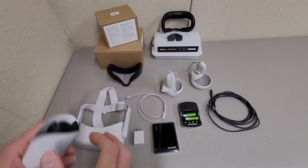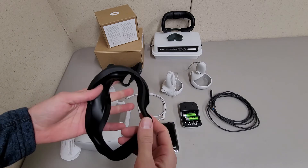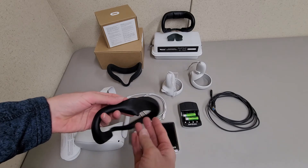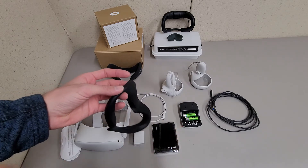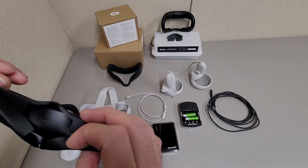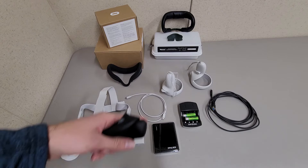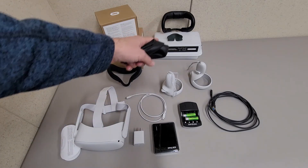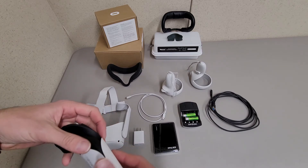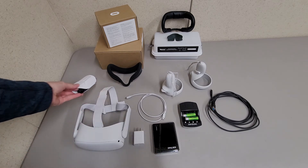I'm not impressed with their solution to the skin irritation problem. I know someone who used one of these and it would occasionally come loose or slip, requiring them to take the headset off and readjust it. I think that's a lousy fix. I'm not saying they should give everyone free VR covers — that's not reasonable — but rather than coming up with that fix, they should have just improved the facial interface.